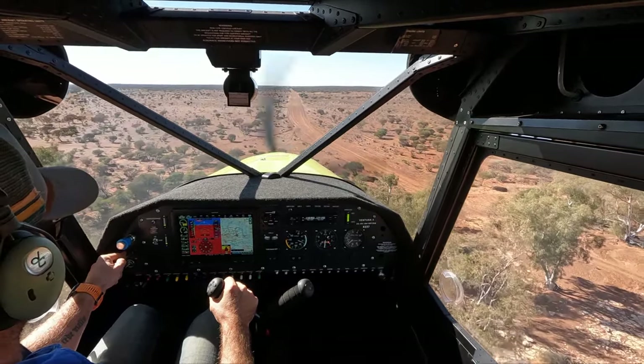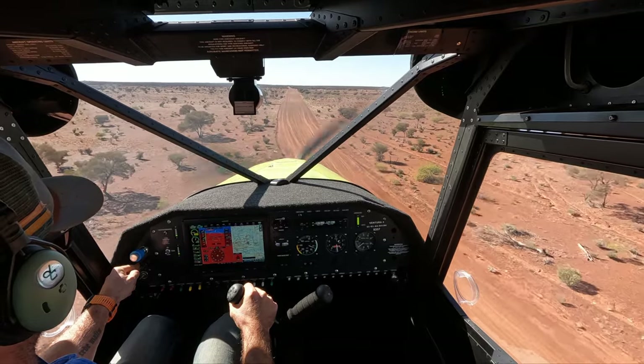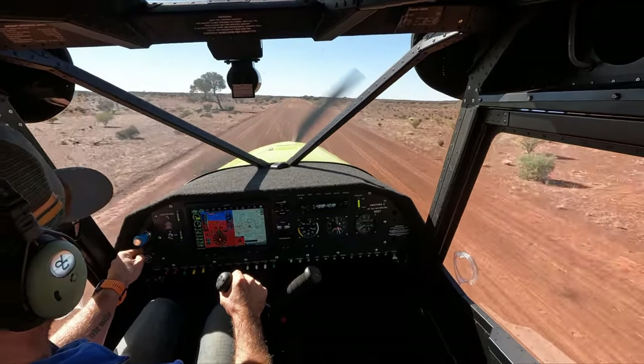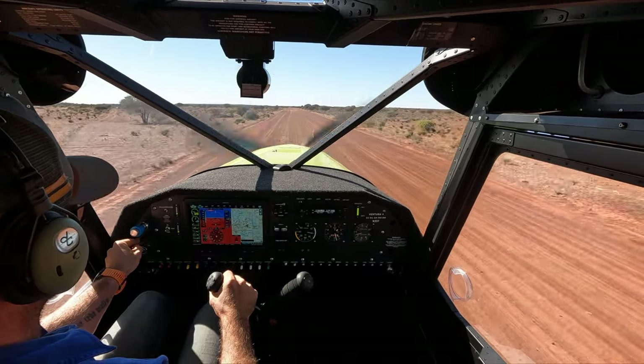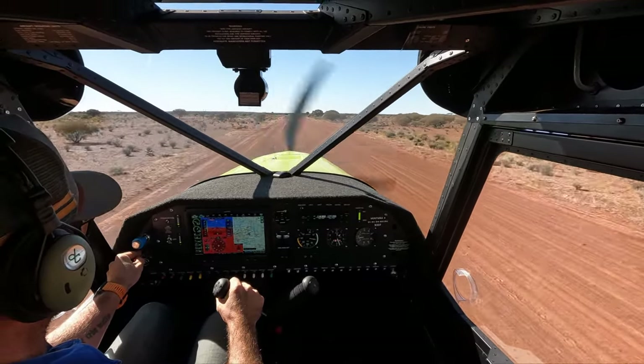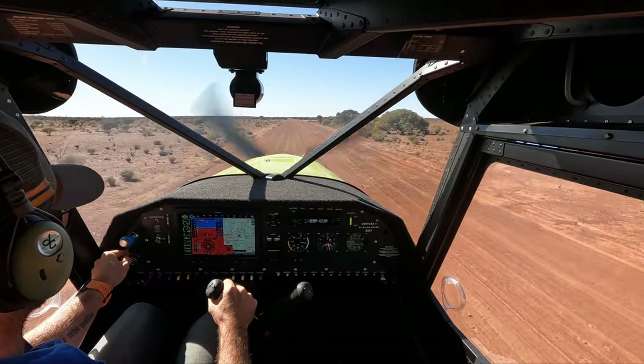We're a little bit quick, but I am just doing one of my getting-used-to-being-low runs. Yeah, we could easily land that — happy with this manoeuvrability down here.